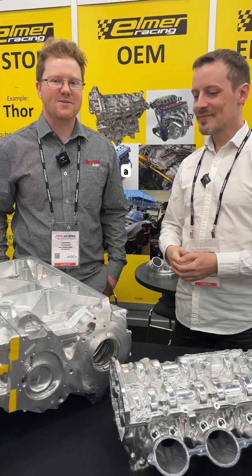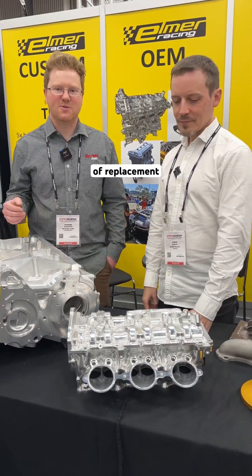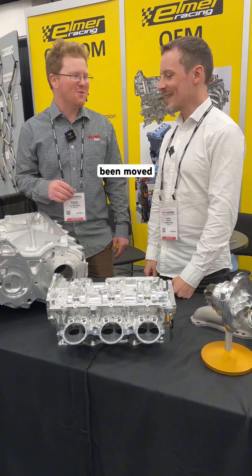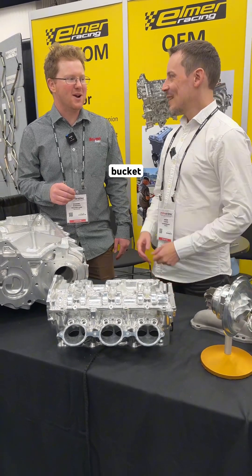We're still running a factory VR38 cast camshaft just for ease of replacement parts, but the valve spacing and everything has all been moved. And what have you done with the bucket?